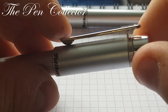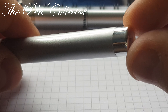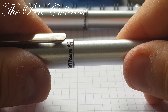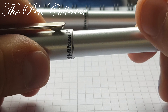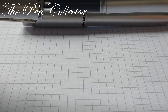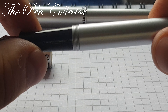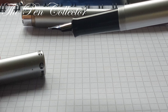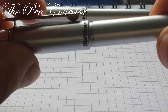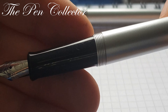The barrel ends in an interesting metallic part as well. The cap is a screw-on cap, so it unscrews like this. It's an interesting feature for a low-end fountain pen because they usually are friction fit, so it's a nice touch.